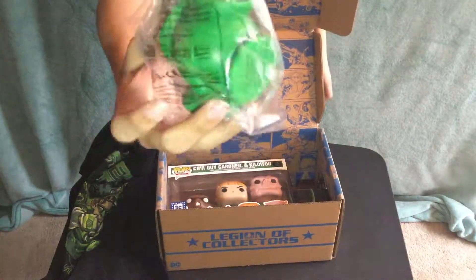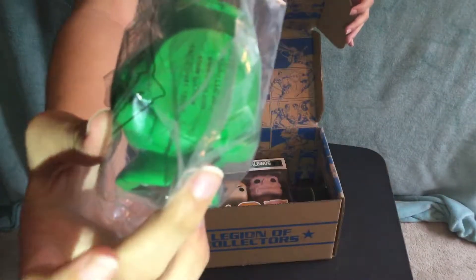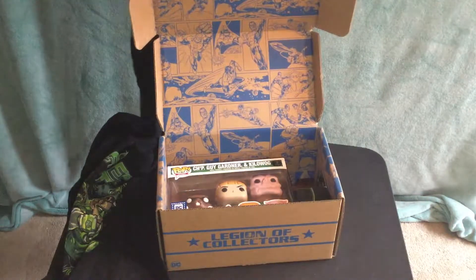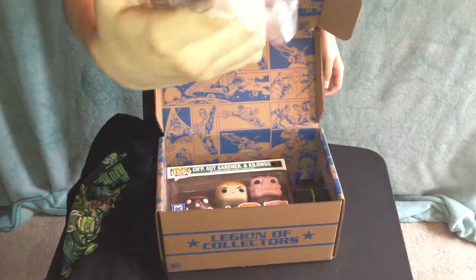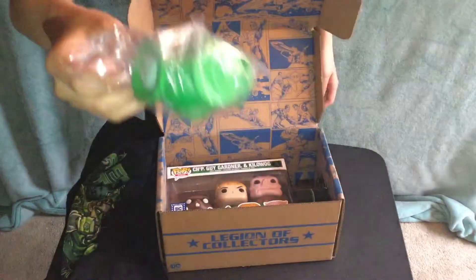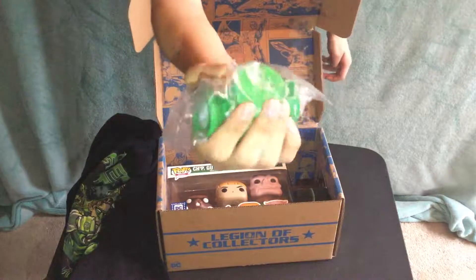We have a stress toy of the Green Lantern's lantern. I can't really see it because of the glare, but there you can see it's the Green Lantern lantern. On the top it has a white section — actually, I was holding it wrong. That's white on both sides, so this is the bottom. It's like the other Hulk stress toy.